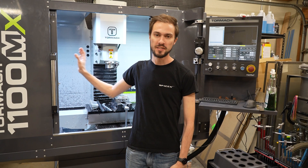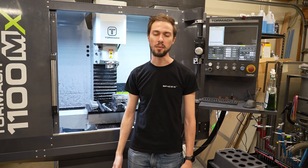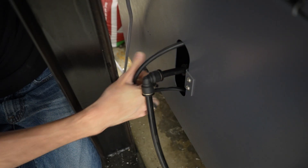Hi Rocketeers and welcome back to my shop. This is my Tormach 1100MX mill. I've been using it for the last couple of years as an essential part of how I build rockets here in the shop. One of the quirks of the Tormach 1100MX is that the coolant system has to get fished through a really tiny hole in the back of the mill every time I try and change the coolant. My hands are skinny, but it's not a lot of fun. So today we're going to do something about that.